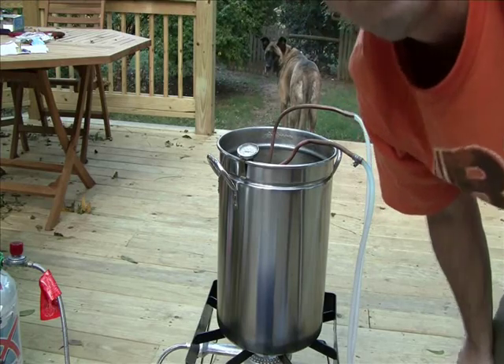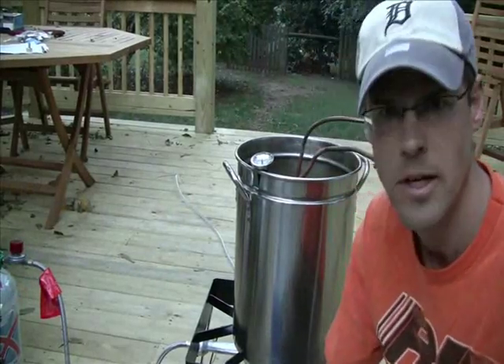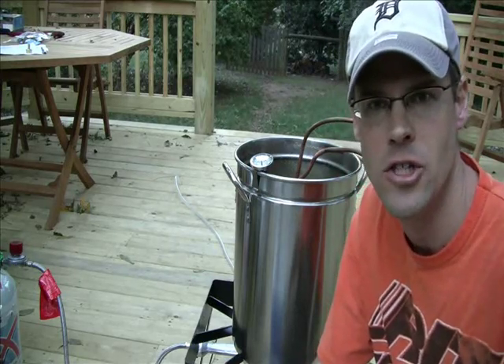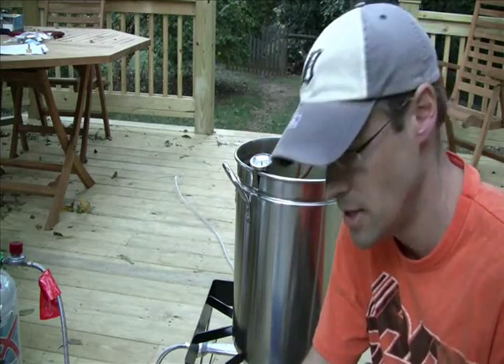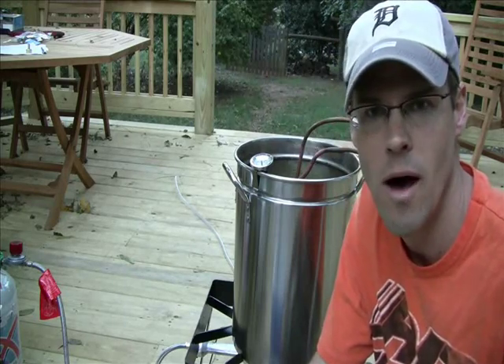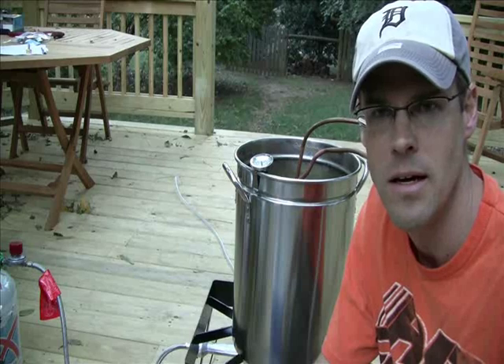That temperature is really dropping fast, so it won't be much longer from here. I tried my chiller here with the pump and the ice and it worked really well. The only thing is I ran out of ice and it melted. It went from about 200 degrees down to 100 in about 12 minutes using the ice bath. I only got three bags of ice and that water was so hot it melted so fast.